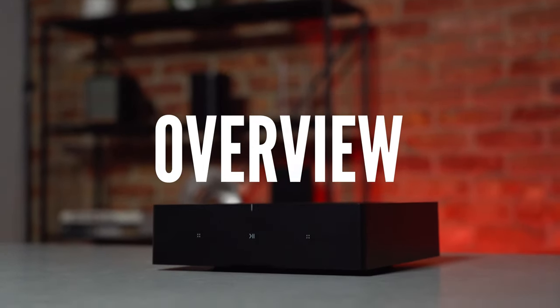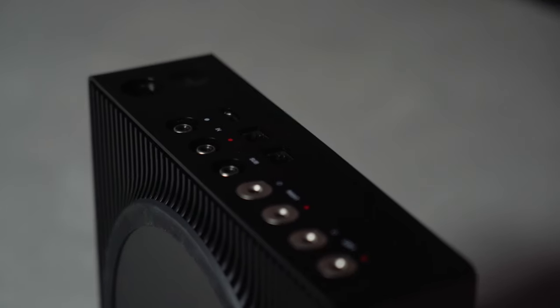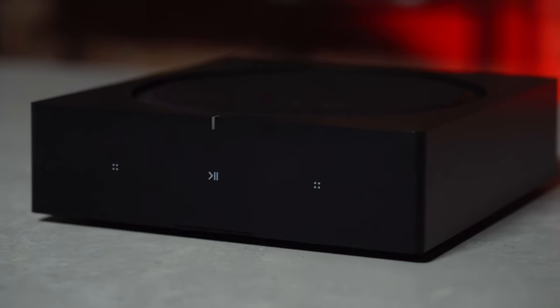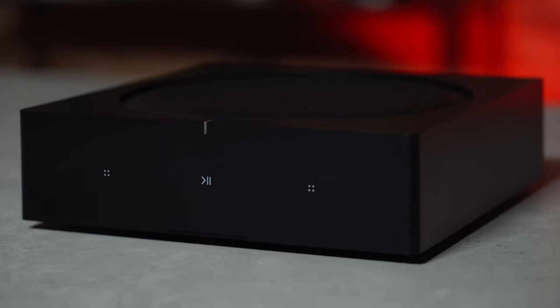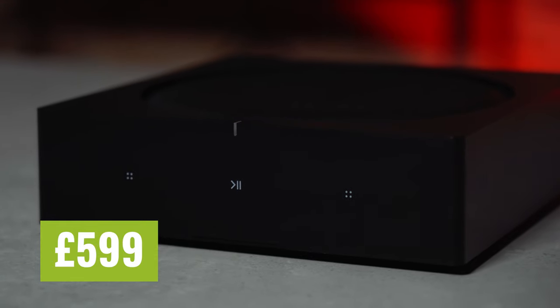The Sonos Amp is a compact wireless single-zone amplifier that can replace an existing amplifier to power your third-party hi-fi components like passive bookshelf, floor standing, in-ceiling, or outdoor speakers, while still benefiting from the Sonos ecosystem. That means you can keep any of your favourite third-party speakers and integrate these with the Sonos app to stream music or group them with other Sonos speakers around your home. The amp is sold at an RRP of £599 and is available in stealth black only.